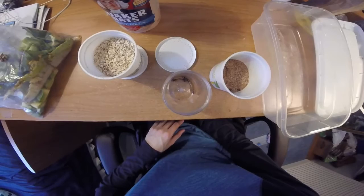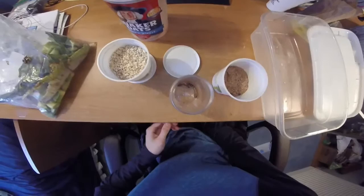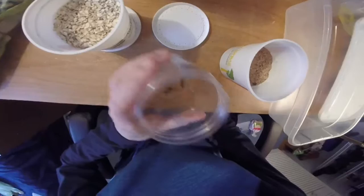Hello YouTube. Today I'll be doing a video on superworms — what happens at the pet store with them, what happens when you get them home, and what you should do. Or at least what I do. However you deal with it is up to you.